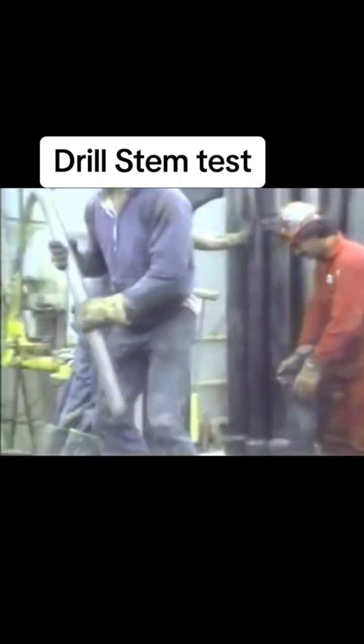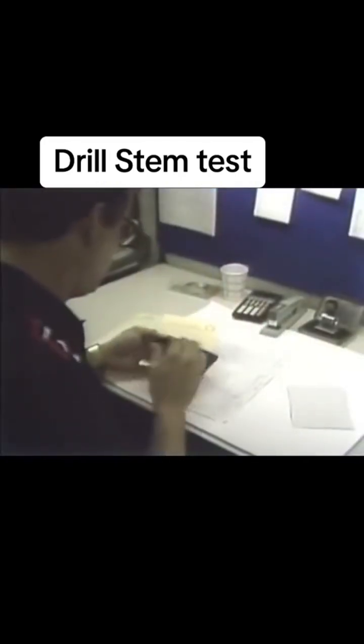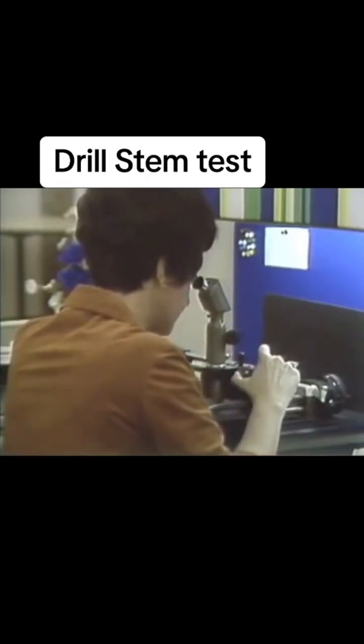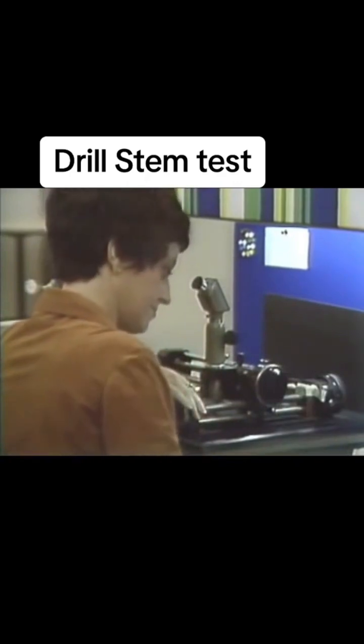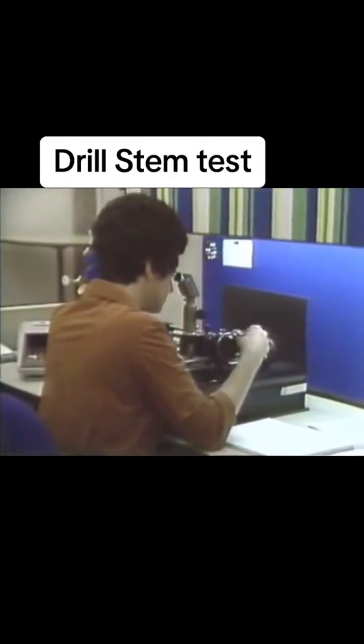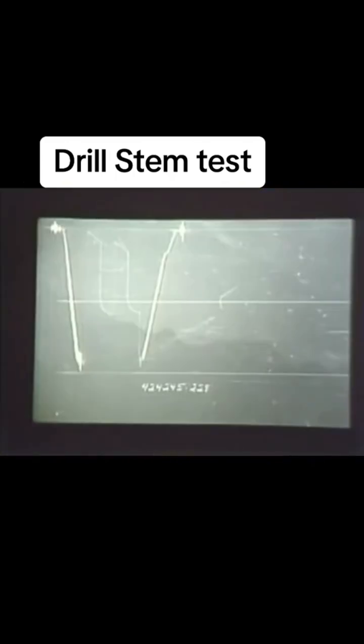At the surface, the pressure recording device is retrieved from the tool string, and the dynamic response of the test interval to the alternating pressure drawdown and buildup periods is analyzed. If the required information was not obtained, the test must be repeated. To avoid this costly remedy, it is now possible to measure pressures at the surface while the test is being run. This provides immediate information on the quality of the test, an opportunity to analyze the data before the tool is retrieved, and the ability to terminate the test when sufficient data has been collected.